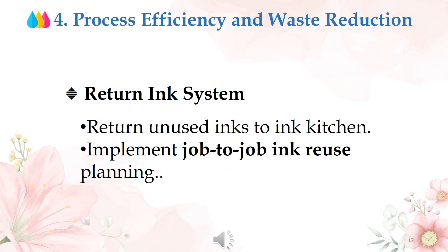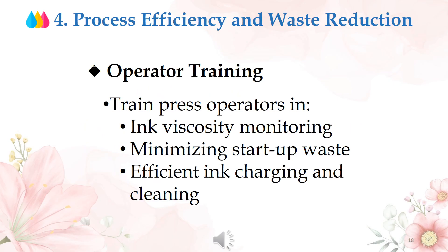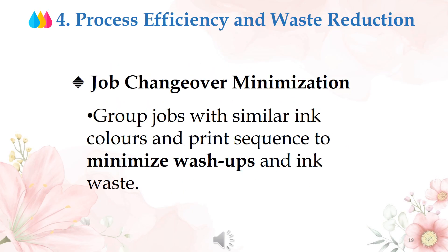Action 4: process efficiency and waste reduction. Implement a return ink system — return unused inks to the ink kitchen and plan job-to-job ink reuse. Train press operators in ink viscosity monitoring, minimizing start-up waste, efficient ink charging, and cleaning. Group jobs with similar ink colors and print sequence to minimize wash-ups and ink waste during job changeovers.